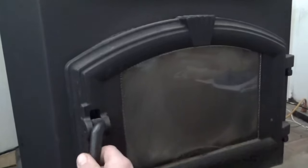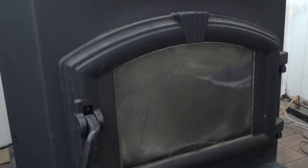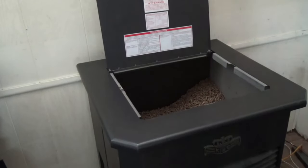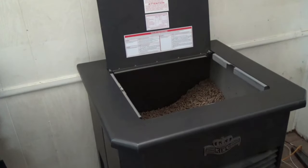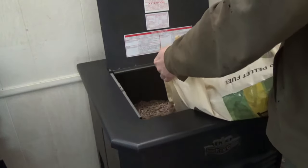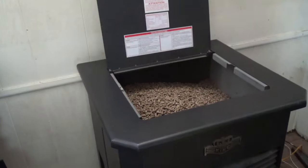Close it back up and make sure it's good and locked. Before I start it back up, I'm going to go ahead and fill the hopper — it's kind of low. I can't find my knife so I have to rip the bag, which is a crappy way to open it, but it's faster than a cleaner cut. That's one 40-pound bag.